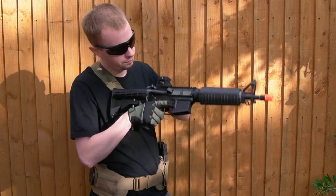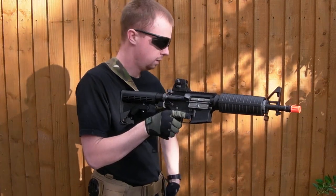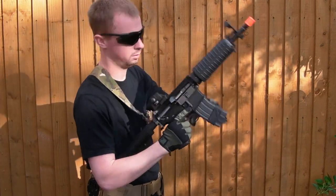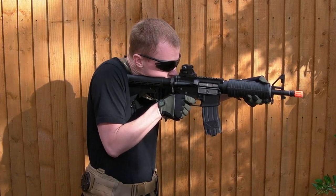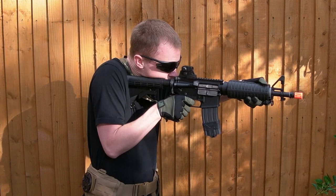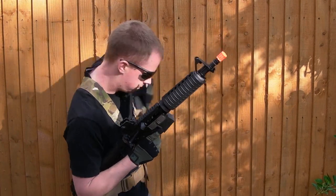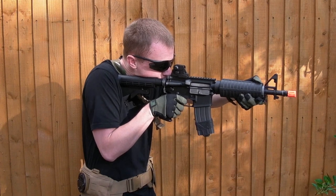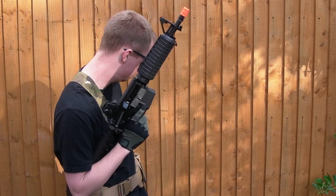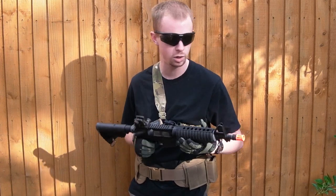A couple of mags here. It's a very fun little platform. Works very well, gas efficient.